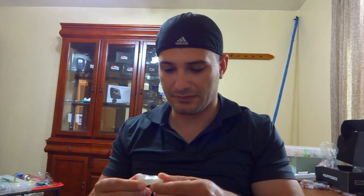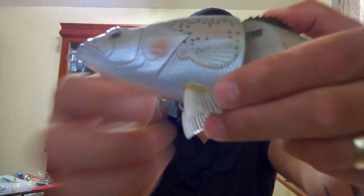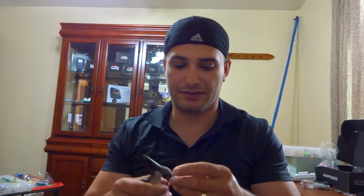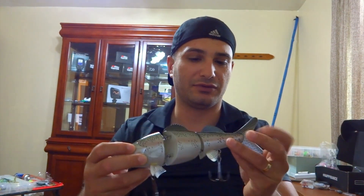Oh, it comes with extra appendages. I can see they're glued on and the glue is yellowing, which is an indication of some kind of epoxy glue. It's got a nice action, it's heavy, and the hooks are garbage.